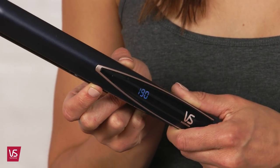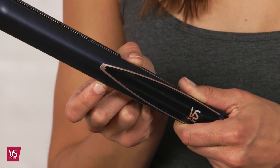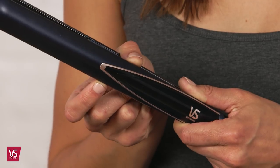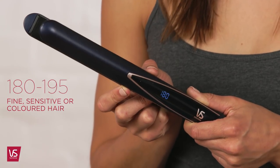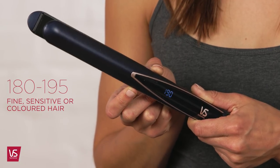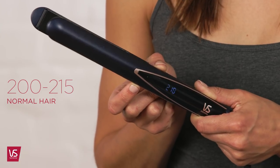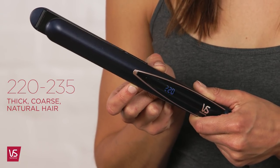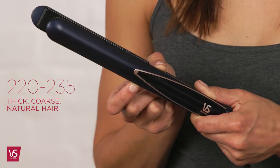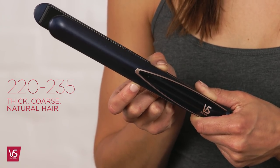12 digital heat settings allow for personalised temperature requirements to suit your hair type, from 180 degrees to 235 degrees. Use the lower temperature setting 180 to 195 on fine, sensitive or coloured hair. Use the medium temperature setting 200 to 215 degrees on normal hair. Or use the higher temperature settings 220 to 235 degrees on thick, coarse natural hair.